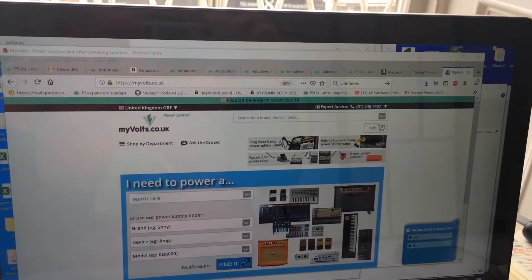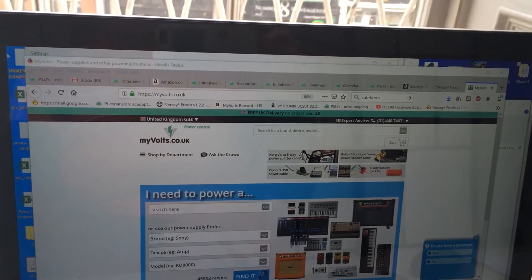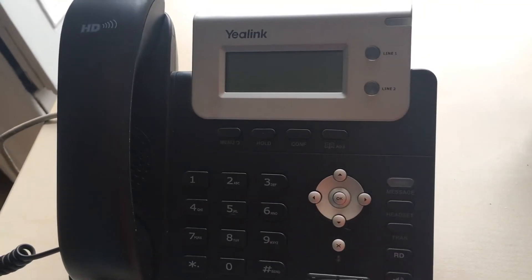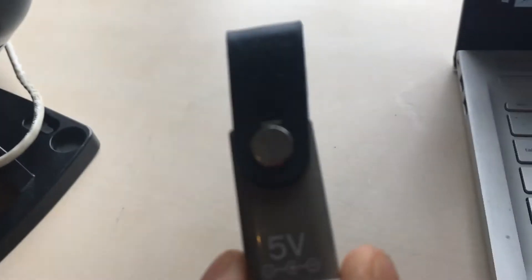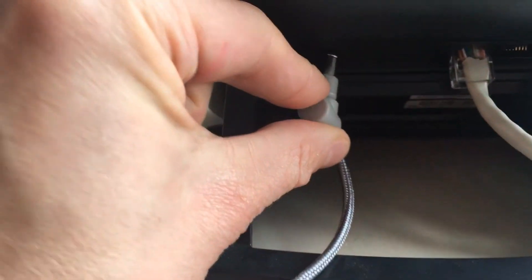Powering a Yaelink IP phone from a 5V ripcord USB power cable. I'm going to power the Yaelink IP phone from a ripcord USB power cable. The Ethernet is already connected to the IP phone, so it's just a question of taking the ripcord, which has a barrel end, and plugging it into the barrel power input on the IP phone.